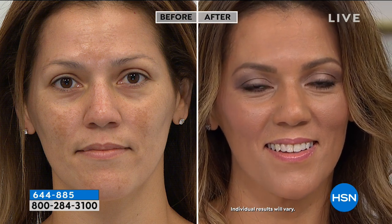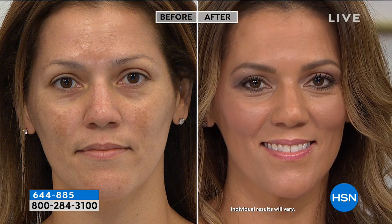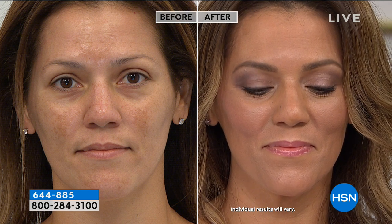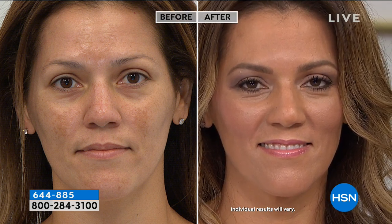With the eye foundations, you're able to really create that color-correcting base as well. You can see that definition — skin smoothing, skin loving — that's what makes this so very different. We can use them wet or dry, as shadows or liners. And with the brush, it does that work for you, so that with just a click, it's your all-over shadow brush, your smudger brush, your crease brush, and your liner brush.